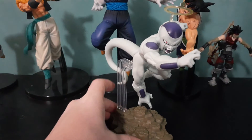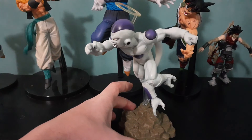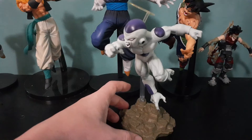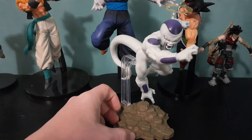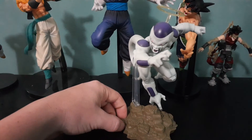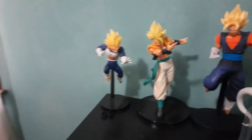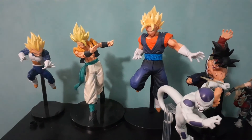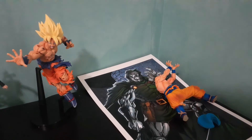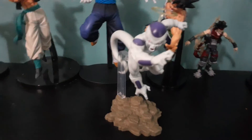Look at his stand guys, oh my gosh, this is pretty cool! I would recommend this — that's pretty good. I like the stand he's on with the rocks and everything. Welcome to the family, Frieza! Of the statues I got, we now have Vegeta, Gogeta, Vegeto, Bardock, Stain, Goku Super Saiyan, Goku, and of course Silver Goku, and now we got Frieza.